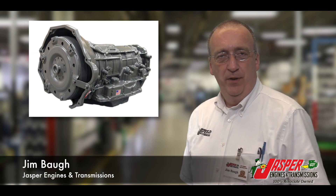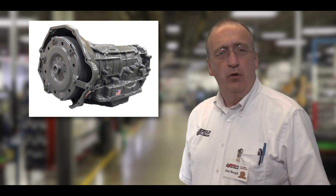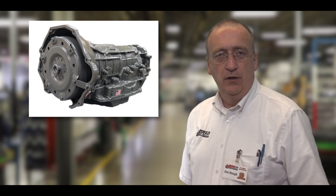The 100% replacement of the pump gear is one of the value-added quality improvements Jasper makes to our remanufactured Chrysler 68RFE.